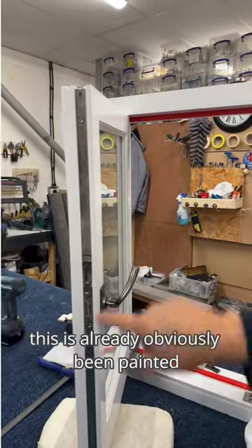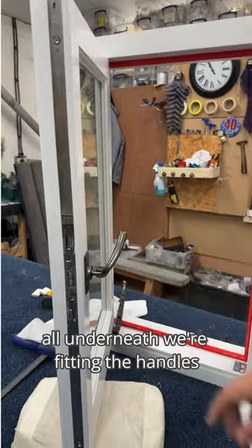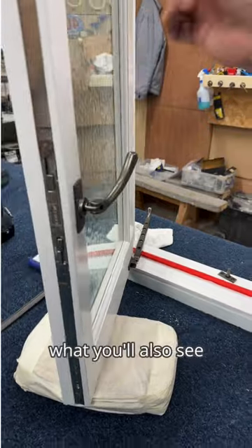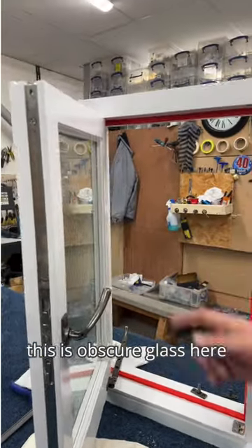This has already been painted underneath. We're fitting the handles and fitting the stays here at the moment. So this is the final assembly process. You'll also see this is obscure glass, so we can fit any types of obscure glass into the windows.